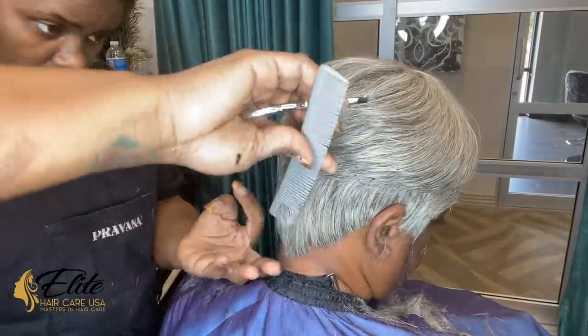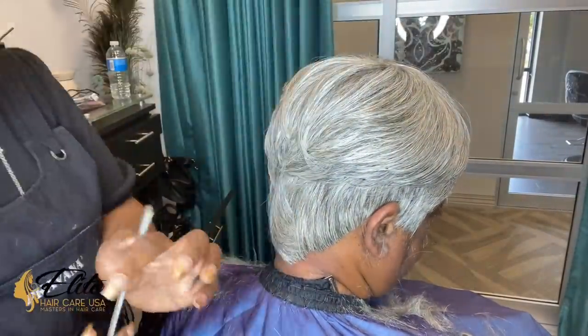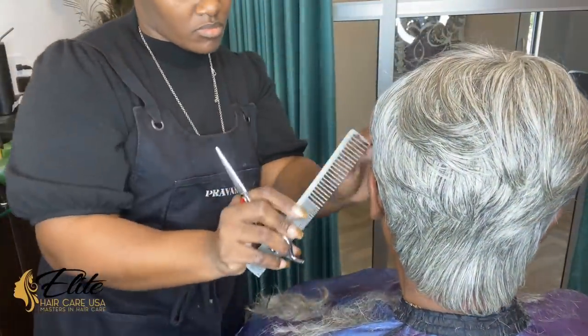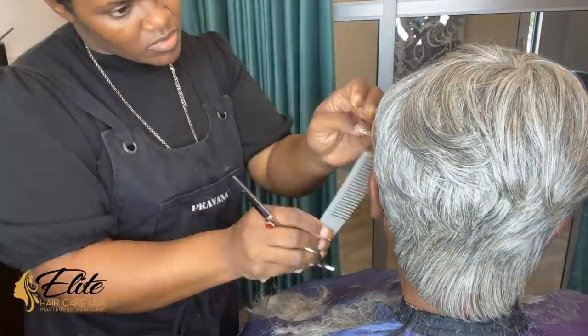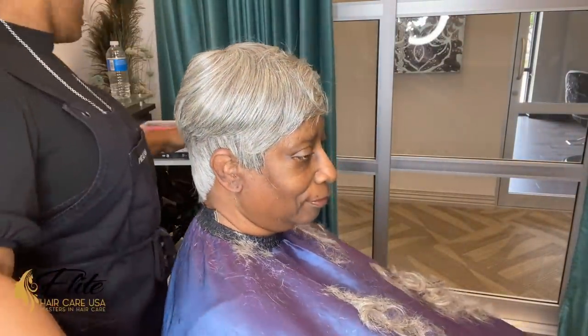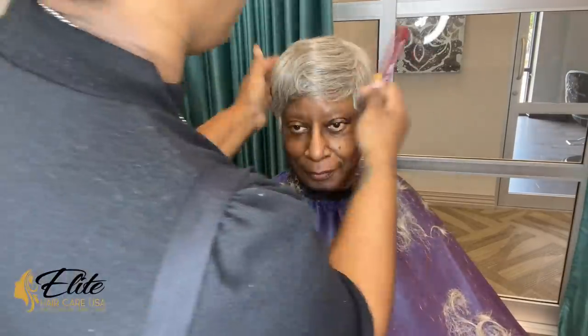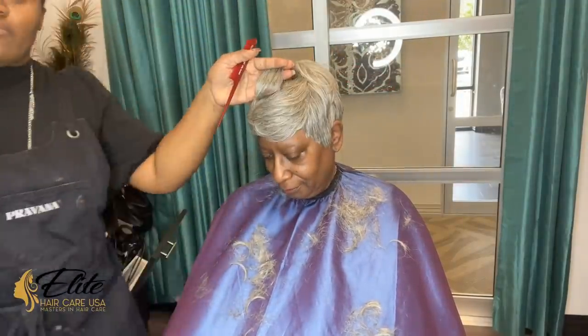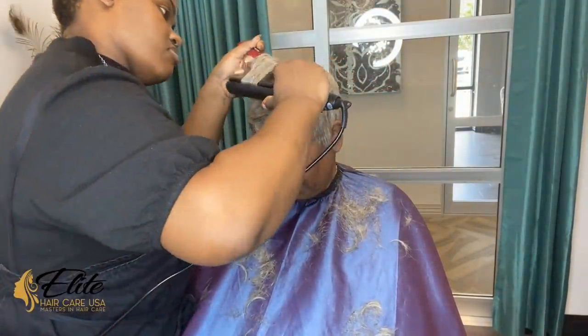We are basically at the finish of the style. This is my client — I'll call her Miss J — and this is her first time ever wearing this style. I wanted to make sure she didn't get to see it beforehand, even though you can see her looking at the camera, she can't really see clearly from that far.